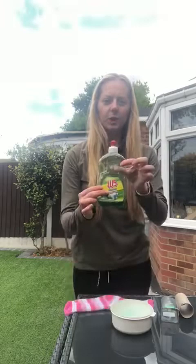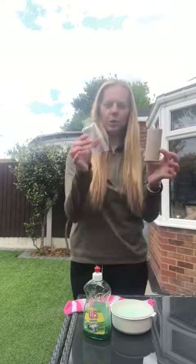For this experiment you're going to need a bowl of water that has some washing up liquid inside. You will need a cardboard tube or a plastic bottle, but you must have the end cut off of it. And you will need a sock.